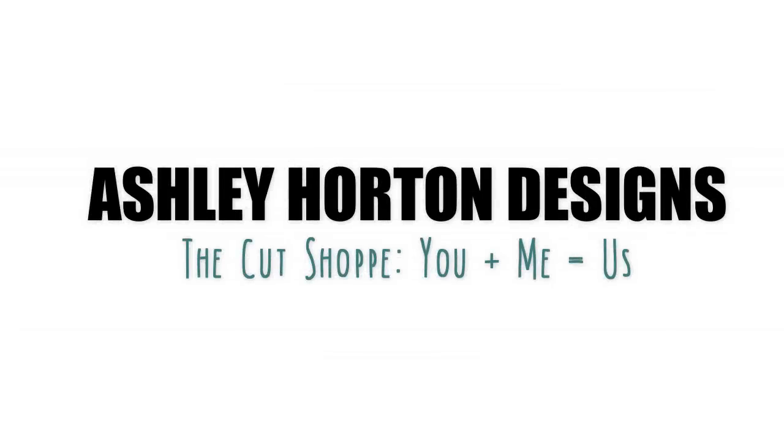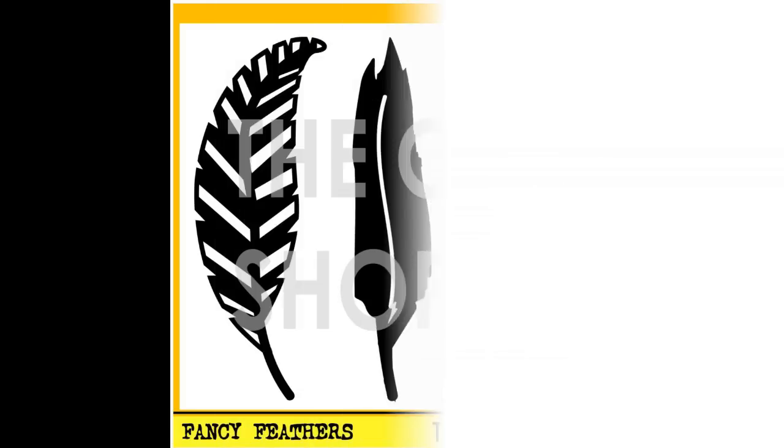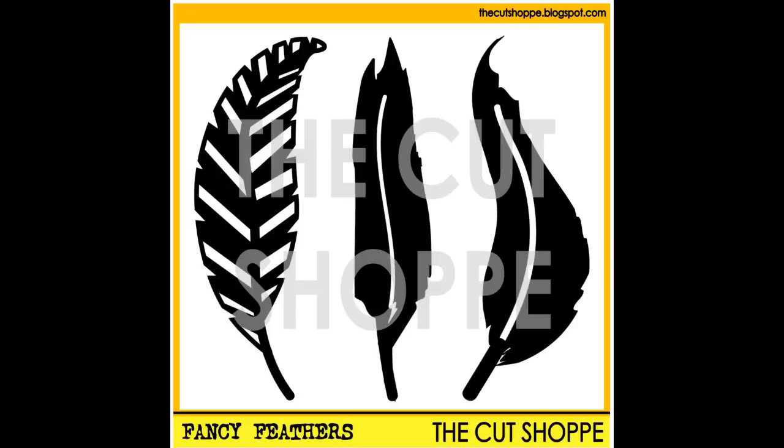Hi everybody, I'm back this week to share a video with you for the Cut Shop. This week I'm working with one of our new cut file sets, the Fancy Feathers Cut File.